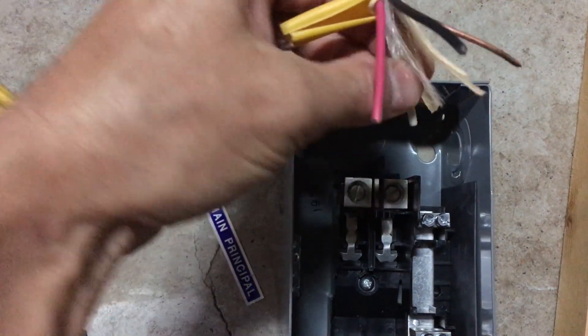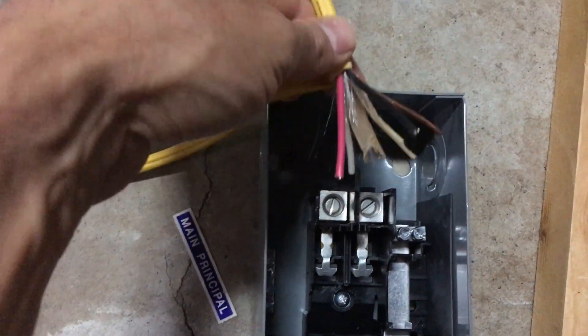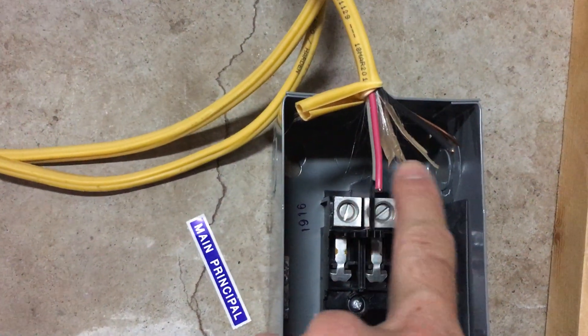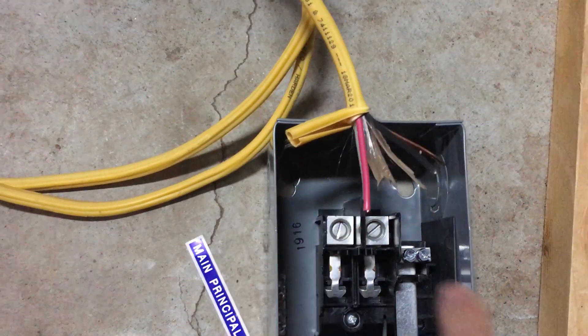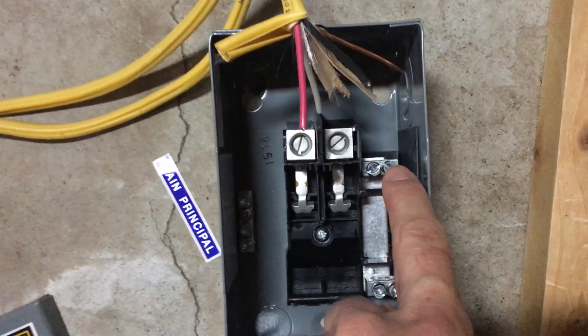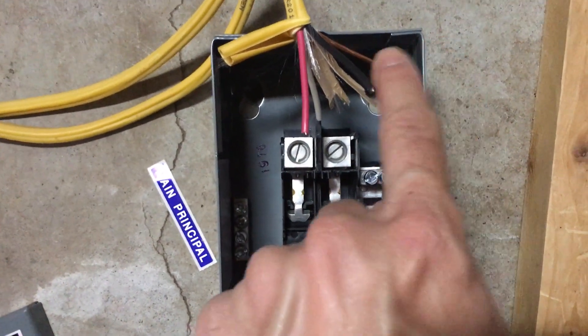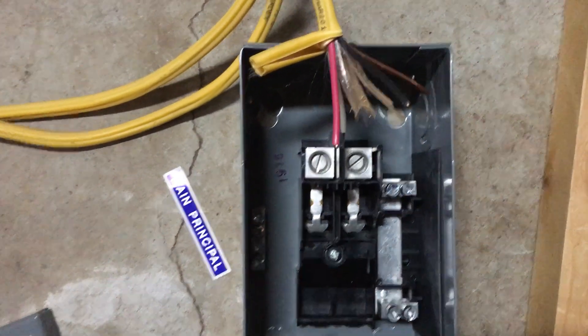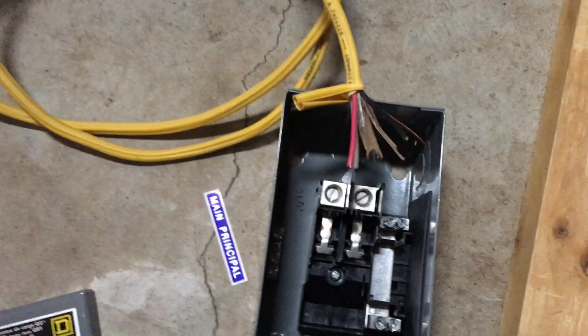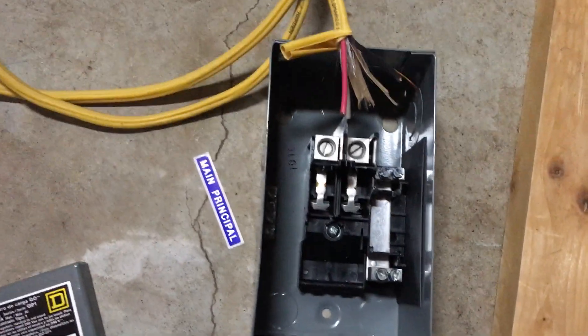At the sub panel, your two hots — the red and the black — go into the panel inputs; it doesn't matter which one. Your white neutral wire goes into your neutral bar over here, and then the ground comes over here and goes into your grounding bar. Then you'll be ready to go with power.